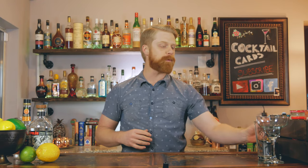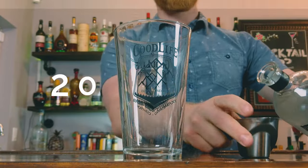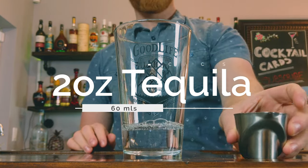To build out this drink, we're going to grab our pint glass and start by adding in two ounces of tequila. Next we're going to throw in one ounce of triple sec.